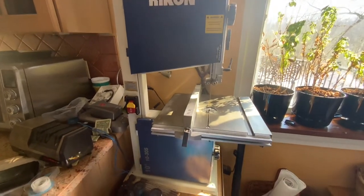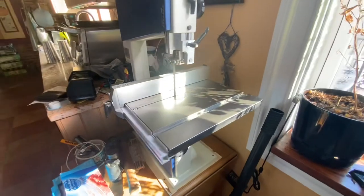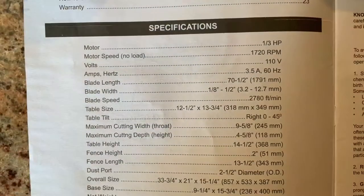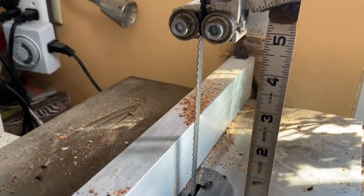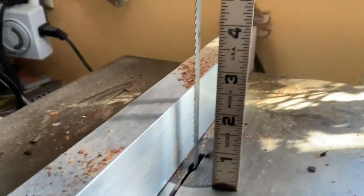This is my bandsaw — it's a 10-inch Rikon bandsaw. I bought it because it has a deep throat, which I'll show you in a minute. I bought it on Amazon for roughly $300. It has a four and five-eighths inch maximum cutting depth, which is important. Most small saws do not have that large a depth of cut for bread.